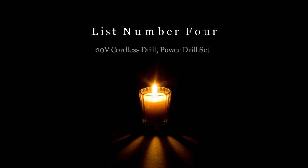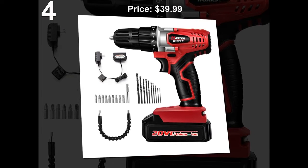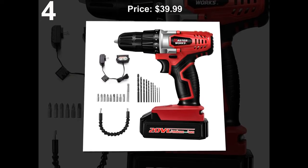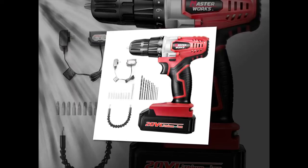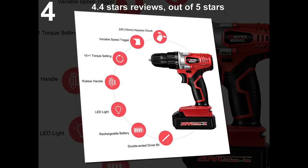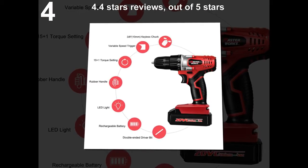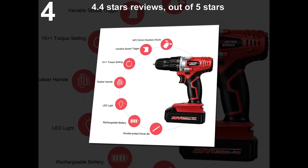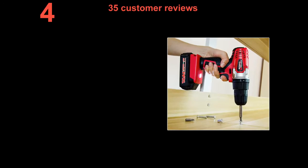List number 4: 20V Cordless Drill Power Drill Set. Price: $39.99. 4.4 stars out of 5 stars. 35 customer reviews.